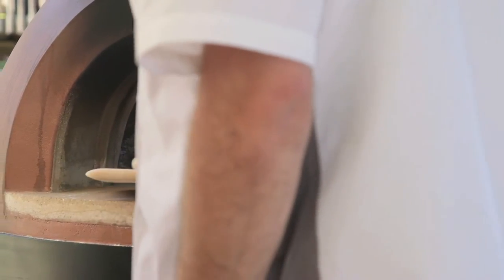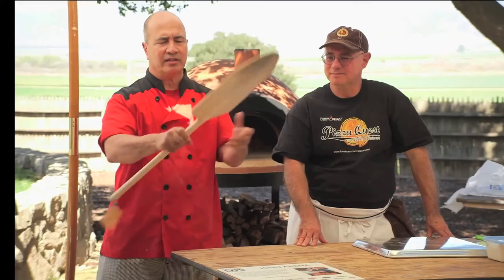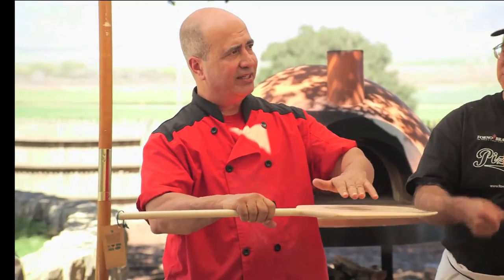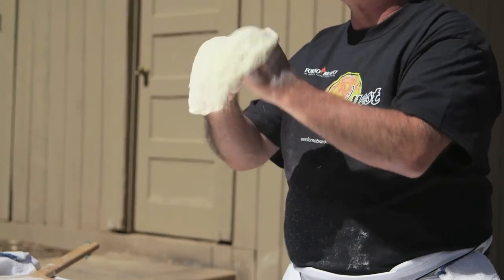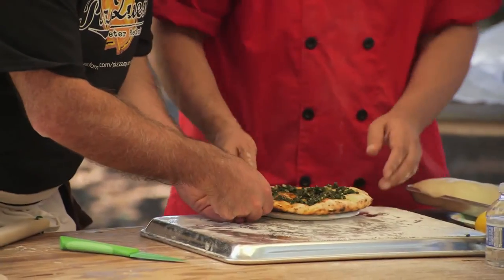I'm really a fan of working on a wood peel. I think it's a lot easier to use — easier to get the pizzas on and off the peel, and they're actually a lot less flexible. Especially for beginning pizza makers, it's hard sometimes to maneuver the pizza because the peel is shaken and there's a joint between the handle and the peel itself. With a wooden peel you have a lot more stability. In my pizzeria we use wooden peels only. So much of what we do is tactile, and I just feel better about putting my pizza on a material that's natural.